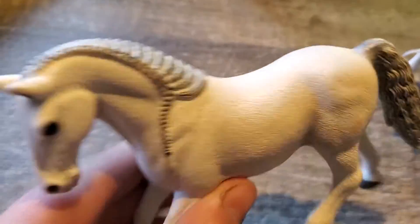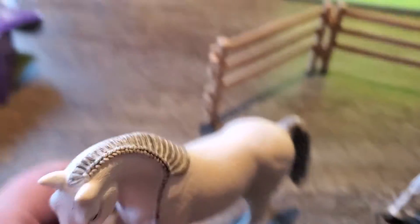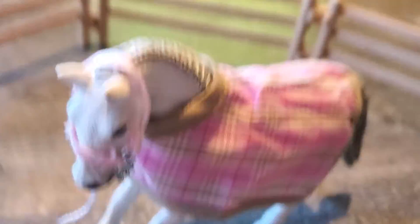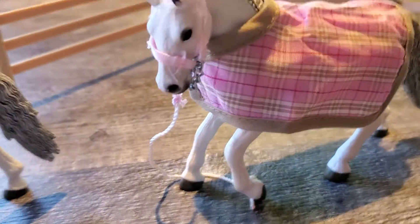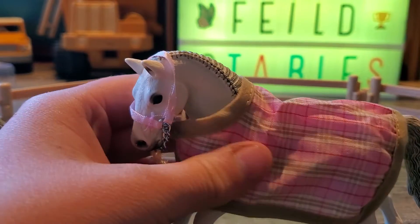So this is Snow — this is my sister's horse. My sister already has that one, but now I have one of them. I'm not really sure what to name her. She's really pretty. I really like her.